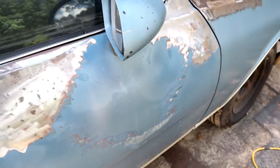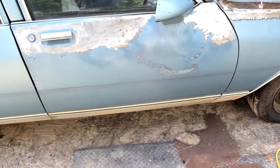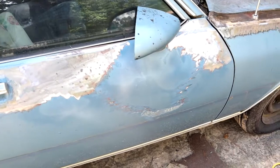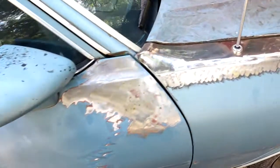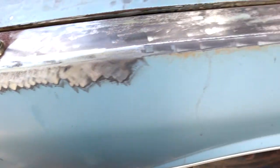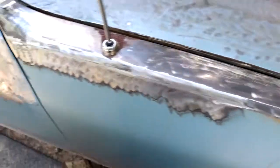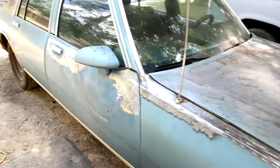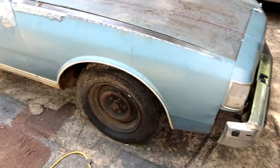I also found some bondo from back in the day — I wonder how old that bondo is, guys. Y'all tell me what you think, look how far it goes across. Everywhere you see bare metal I had to go down deep because it's black — that cancer is in there, that cancer is in her bloodstream. I'm going down as deep as I can, especially right here it's just black. I'm going to try to get her out as best I can and put some rust treatment on it, get all these things out.